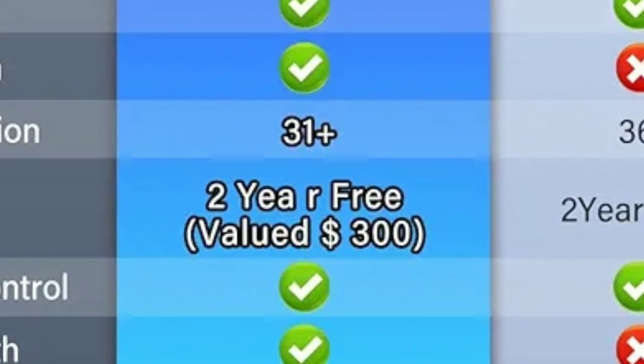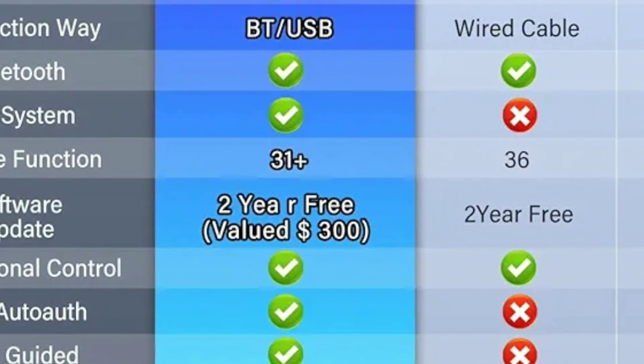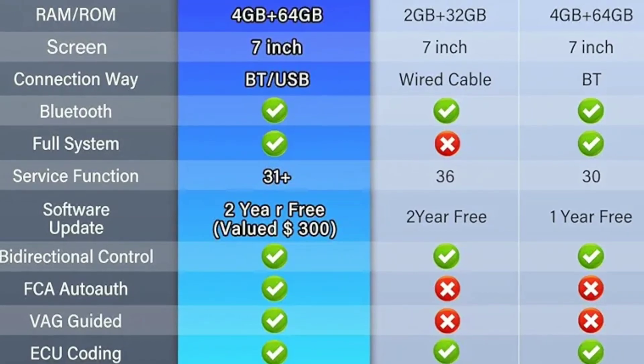Regular Software Updates: Launch is known for providing regular software updates to keep your scanner up-to-date with the latest vehicle models and diagnostic capabilities. This ensures that your investment remains valuable for years to come.